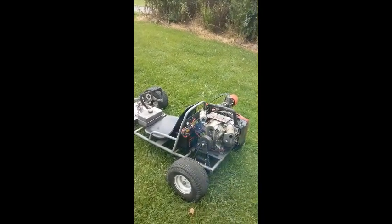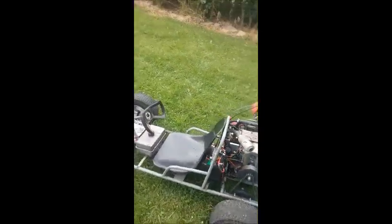It burns quite a bit of oil, probably because it's a bit overfilled.